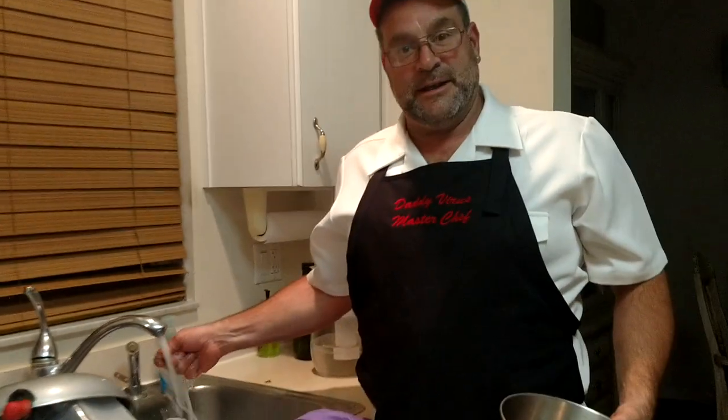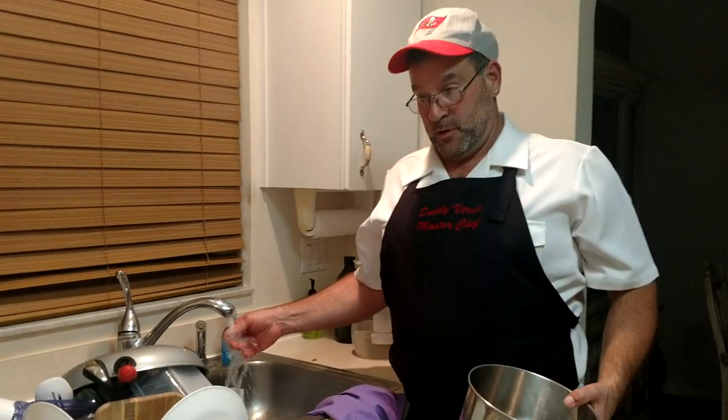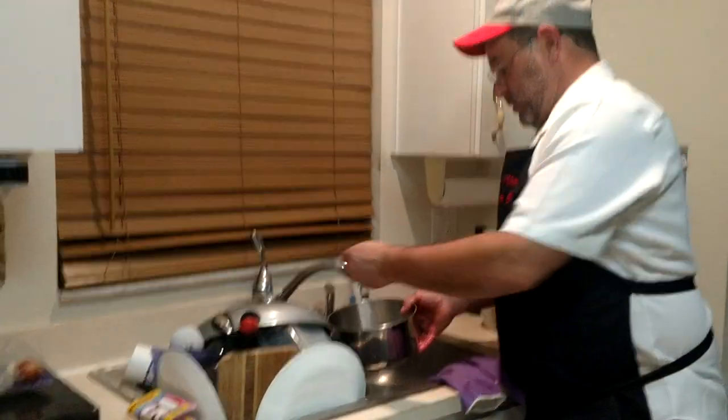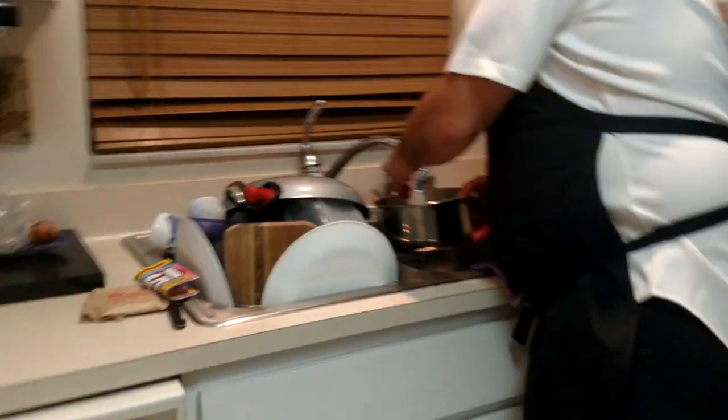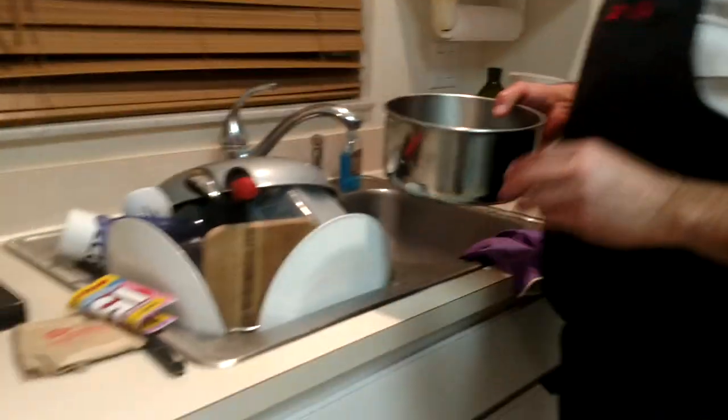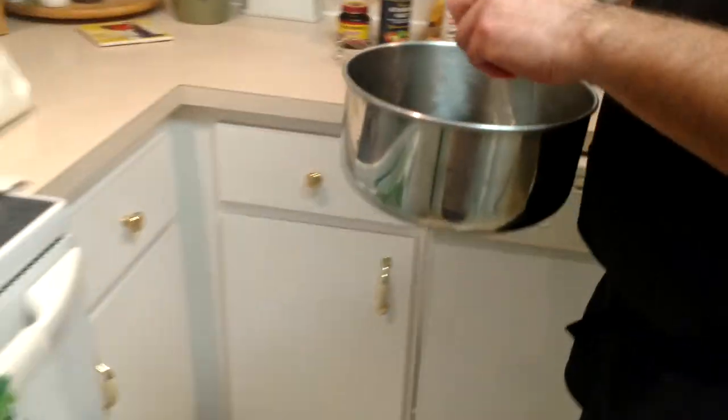The reason we're going to do the warm water is because the yeast is going to activate in warm water a lot more quickly. So we're going to go in with some warm water — probably about three to four cups of warm water. Pretty big batch.